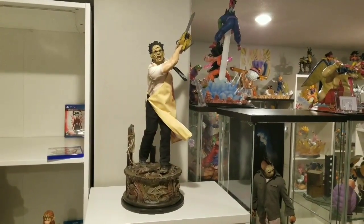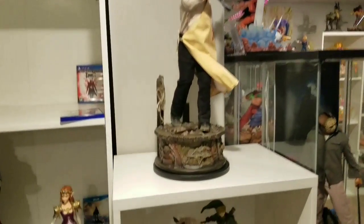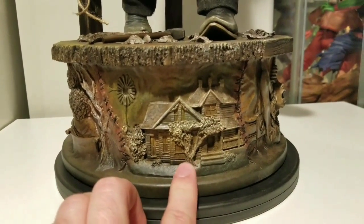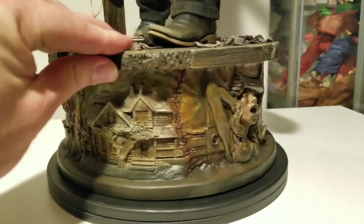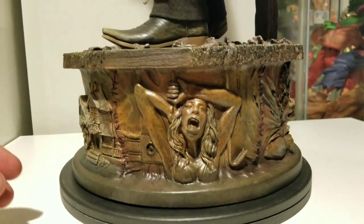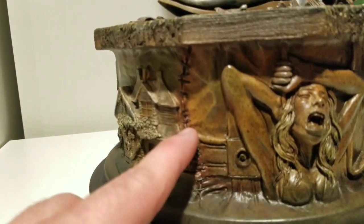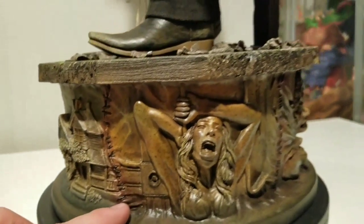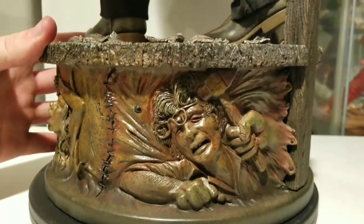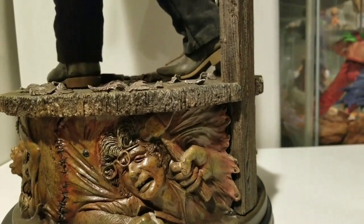Here is Leatherface — let's get into the review. First, let's review the base. There are different scenes on it: here you have a house, here it looks like he stabbed some girl in the neck with almost like an iron implement. You have stitching across the base — sort of similar to the stitching on his head. Here, using a hammer to kill a poor old lady. This base is a masterpiece, it's absolutely awesome. The paint job is phenomenal.